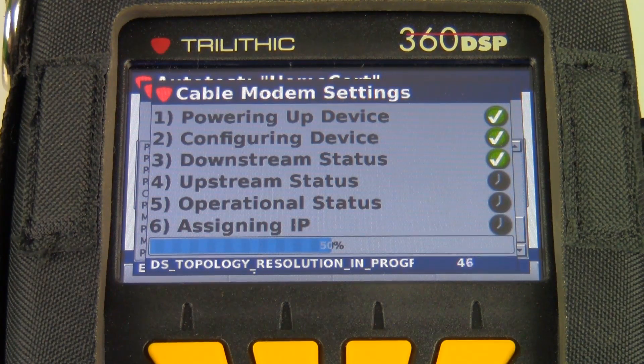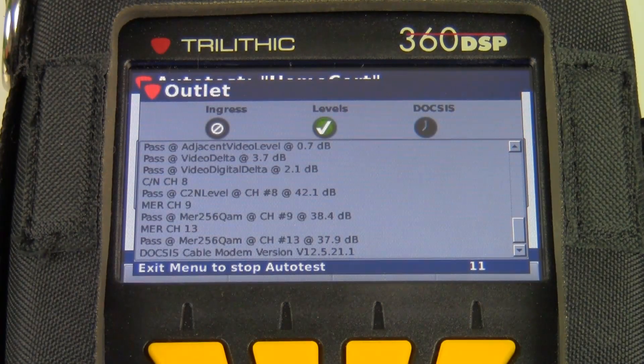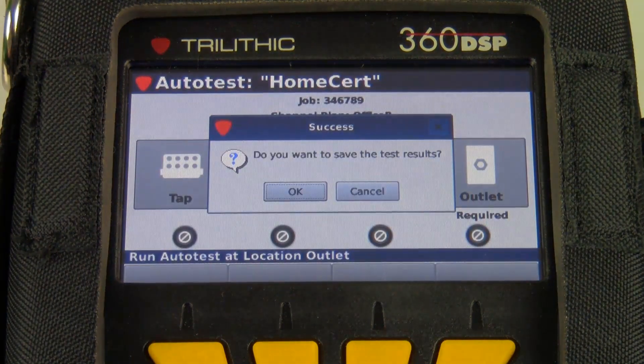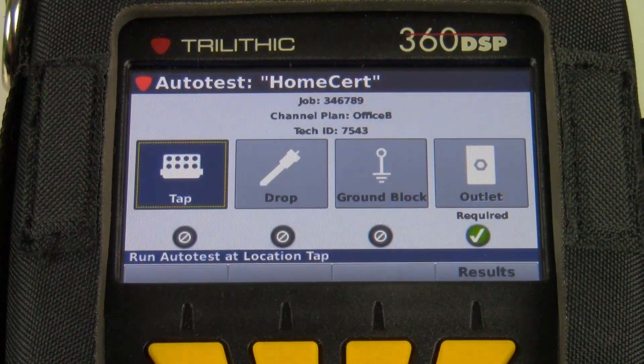Right now I'm at the stage where the cable modem is booting up, which typically takes about a minute and a half. Let's jump ahead for the purposes of this video to the end of the test. The cable modem test just finished. You'll see I have a green check on my levels and a green check on my DOCSIS, which tells me these steps in the auto test have passed. The ingress was not run here — ingress is a different test in the home certification process and there's another video on it. The meter is going to ask me if I want to save the test results, and I'll say okay.